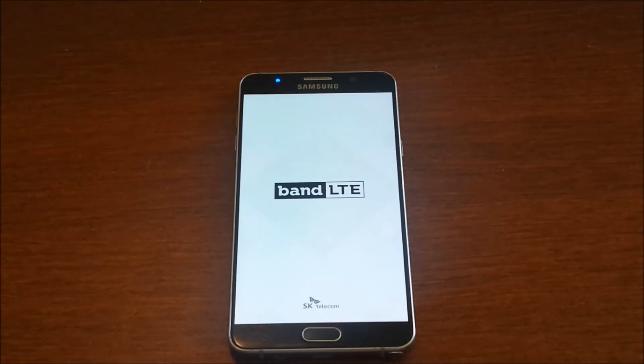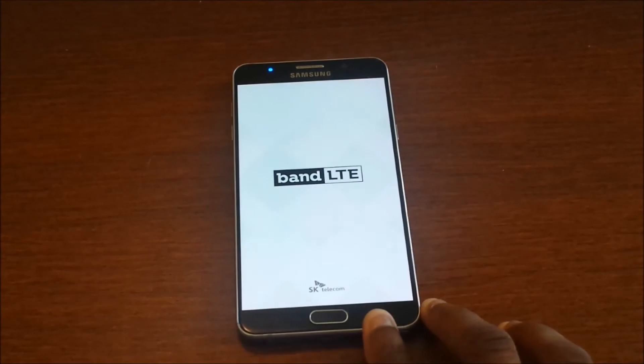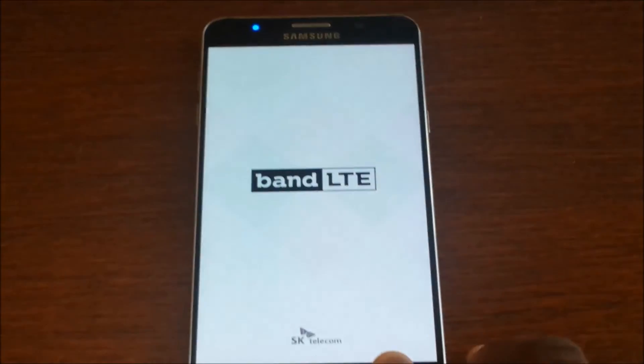It takes a little bit to start up — maybe 10 minutes, 15 minutes at the top. If it doesn't load, go back to recovery and try to reset it again.